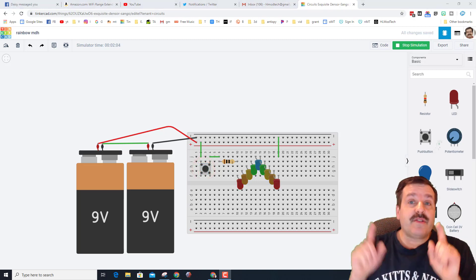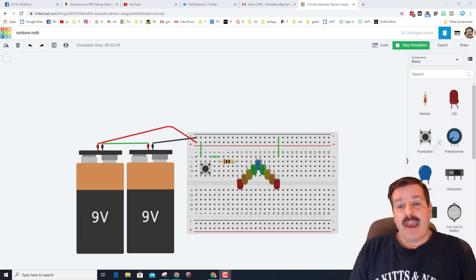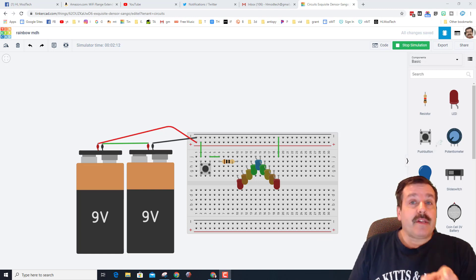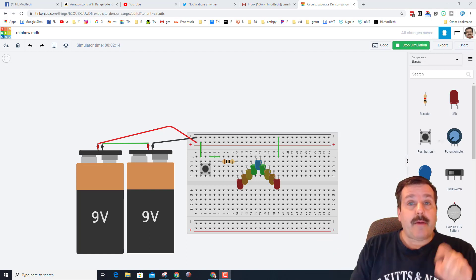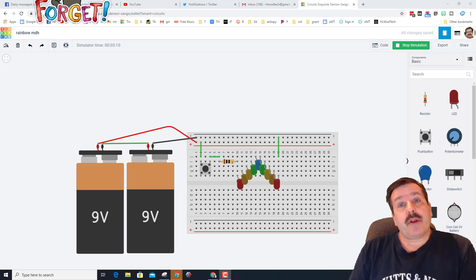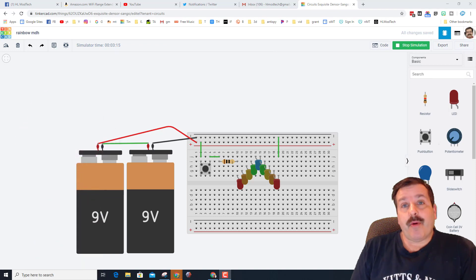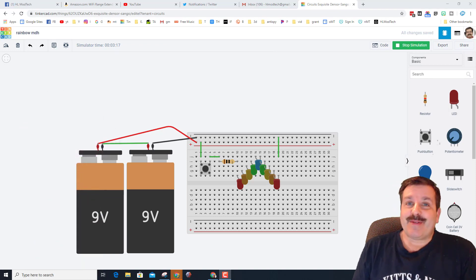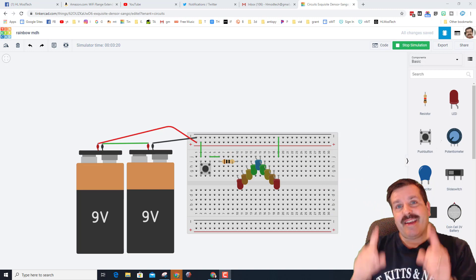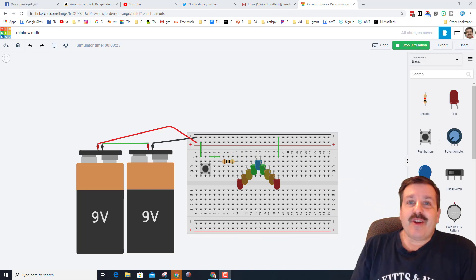There you have it — a sweet little circuit that lets you learn how to connect batteries in series and make something kind of like a rainbow. If you've got any questions or comments, add them down below. Keep your eyes peeled for my Discord server — link in the description. If you complete something awesome and want to show it off, share it with me at HL Mod Tech on Facebook, Instagram, or Twitter. If you haven't subscribed, smash that subscribe button and hit the notification bell so you're the first to see a brand new video from me, HL Mod Tech. Thanks for watching, have a great day!